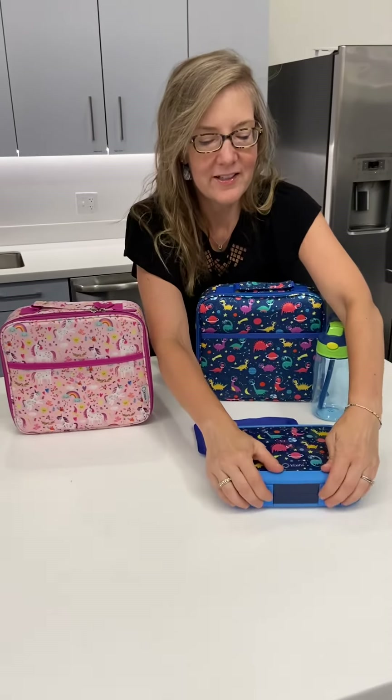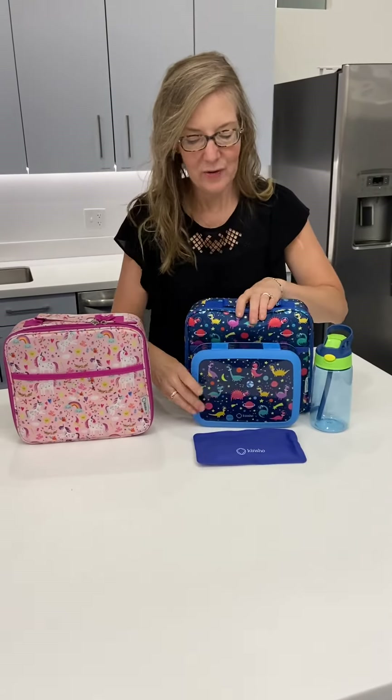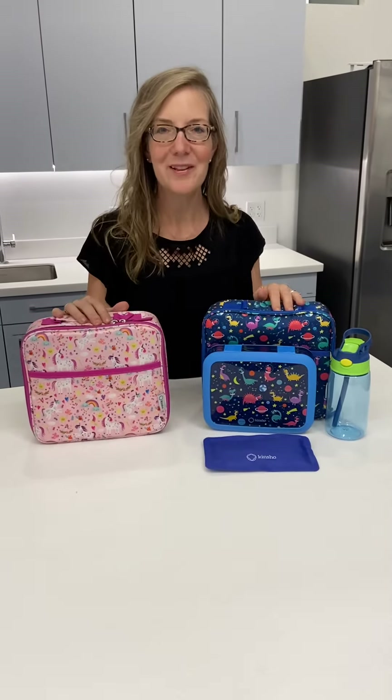And there you have it — our two sets of bento boxes with lunch bags.